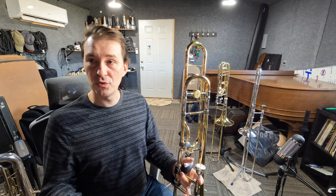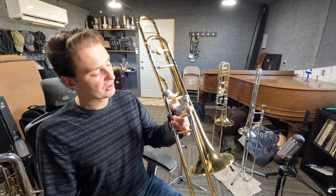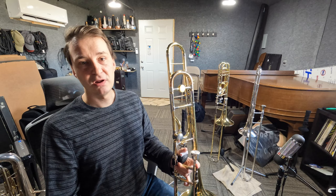Let's talk about how to tune the trigger. Now let's assume that you've tuned the instrument to the key of B-flat, whether with a tuner or a drone. The way that we tune the trigger is we tune it to the note F in the staff. I'm going to play my F, then press the trigger and play the same exact note. When the two notes match, that's when I know that the trigger itself is in tune.